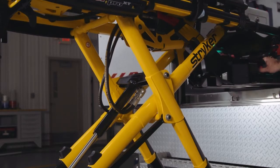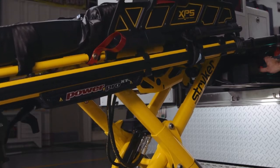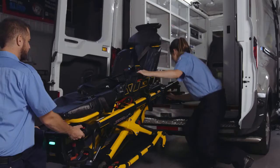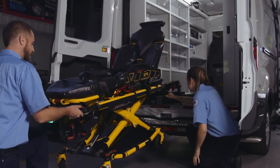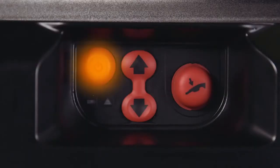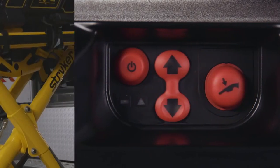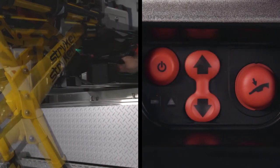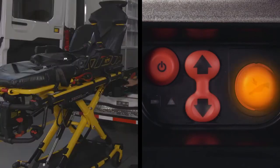Notice the red buttons on the control panel located on the patient left-hand side of the cot fastener system. This control panel allows for powered loading and unloading of compatible Power Pro cots. In the event of a power loss to the cot, it also assists in powered loading and unloading of compatible Stryker manual cots. The control panel includes a power button, up and down arrows, and a hydraulic release button. The up arrow will raise the cot and the down arrow will lower the cot. The hydraulic release button will allow the Power Load lifting arms to lower so the cot may be released from the fastener.